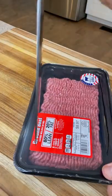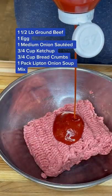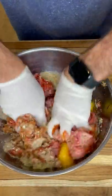This is what I would call some killer smoked meatloaf. Easy recipe with killer results. All I did was take a pound and a half of ground beef, some ketchup, one egg, sautéed onion, some panko breadcrumbs, some Lipton soup mix.